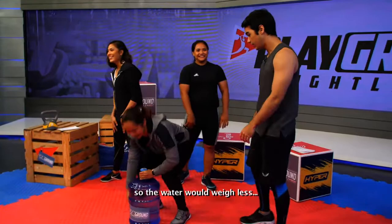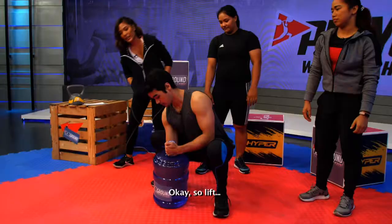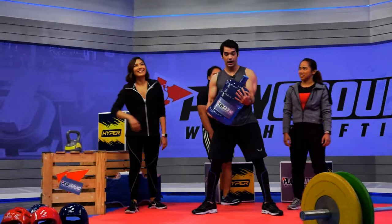Pero ginagawa ko to sa bahay eh, siguro mali yung form ko. So, buhat — magkabuhat. Pwede na — paano ngayon? Babalik ta rin yan — gaganon. You heard it here first: how to change galon from an Olympic weightlifter. That's awesome.